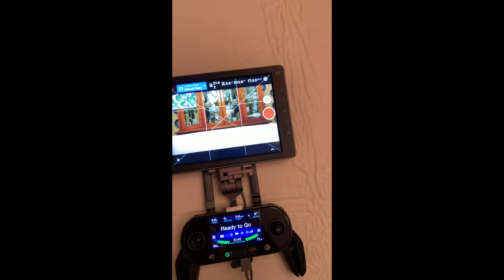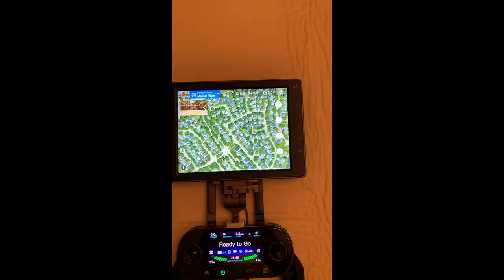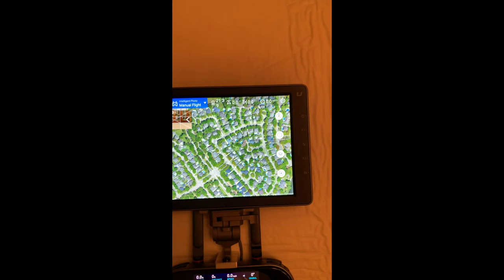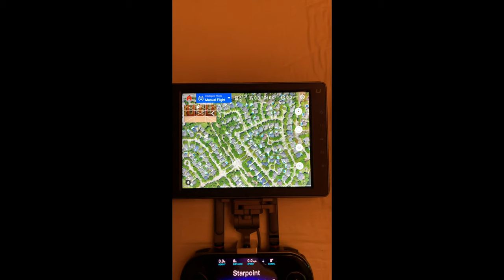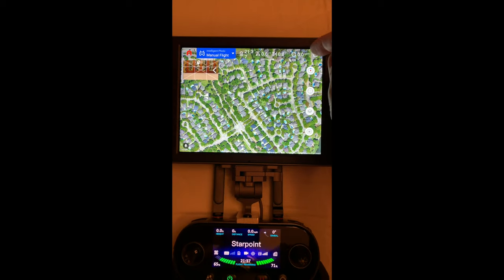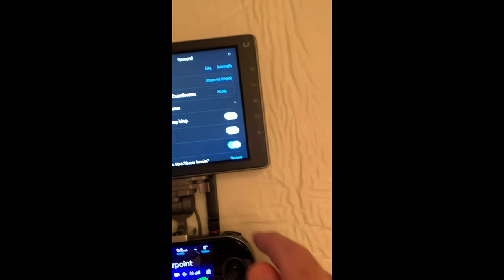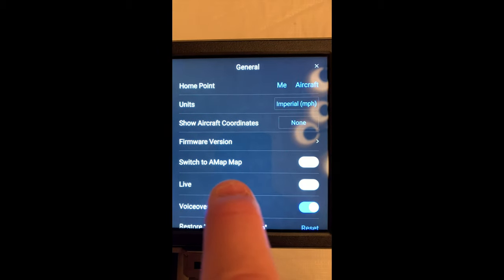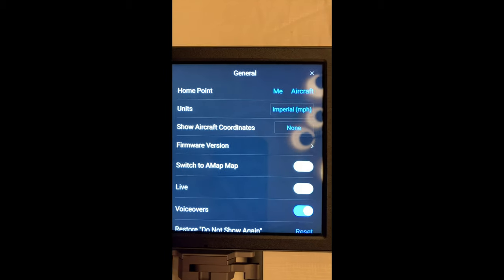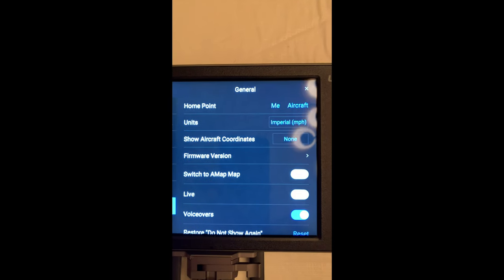What I found was that the app worked right away — I saw a live view coming from my Autel Evo 2 Pro — but when I went to map view, it was just a blank screen. No matter how far I tried to zoom out, thinking maybe it just didn't have data yet, it remained a blank screen and I thought I had failed again. But there was something different this time. If you go into General Settings, one of the settings now says 'Switch to A-map.'